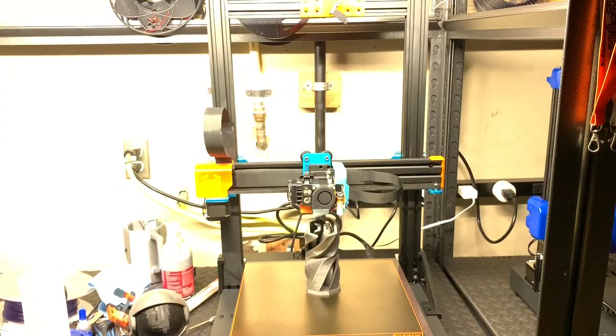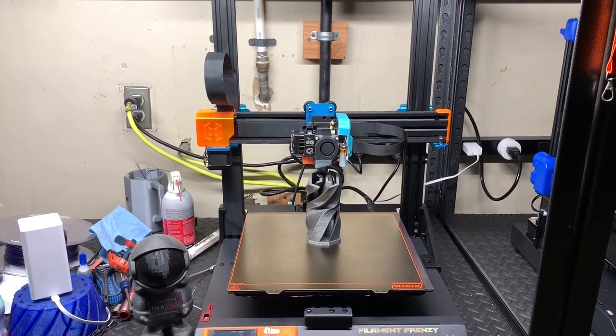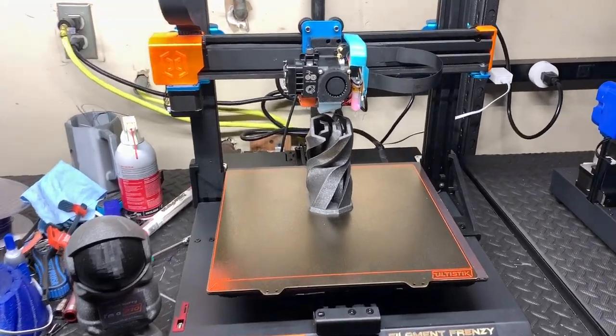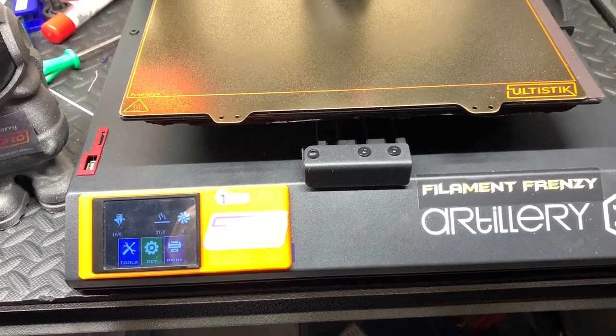Hey Google, turn on the printer lights. Hey Google, turn on the X1. Sure, turning on Garage X1. That never really gets old, does it?